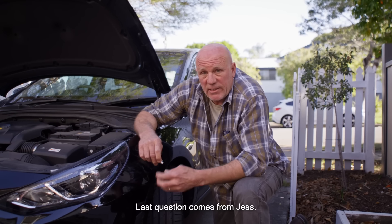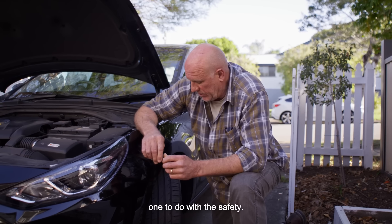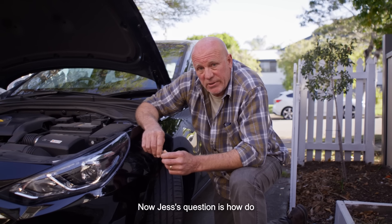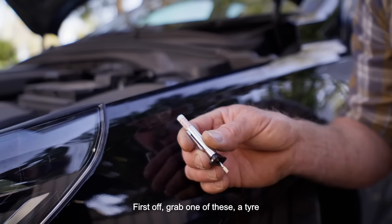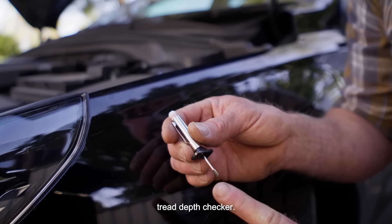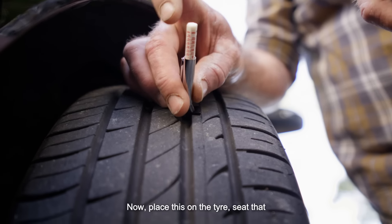Last question comes from Jess. This is a really good one — it's to do with safety. Now Jess's question is, how do I check my tyre tread depth? First off, grab one of these: a tyre tread depth checker.